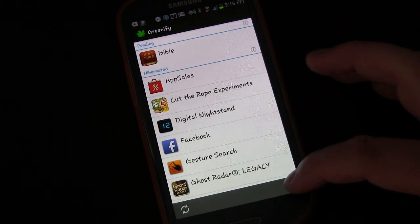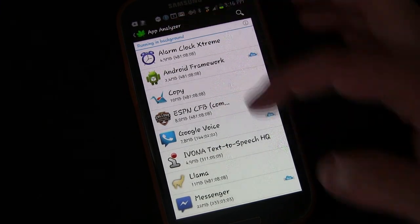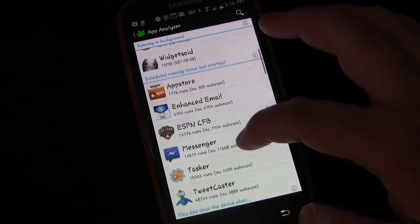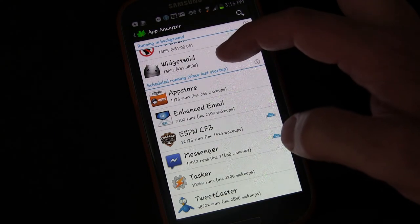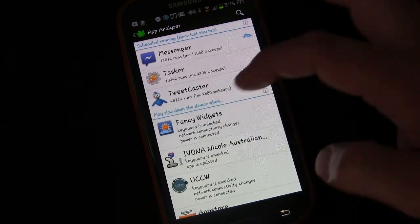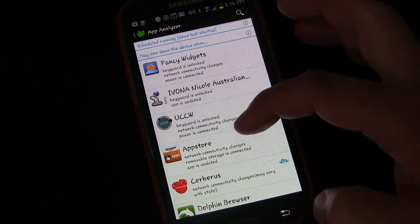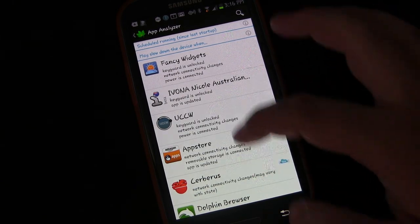Basically on Greenify, if you click the plus button it'll show you apps that are currently running in the background so that you can select from those. It'll show you scheduled running — apps that have been scheduled to run since the last startup. And other apps that may slow down the device when something happens — these are apps that when something happens on your phone, it activates them or causes them to do something.